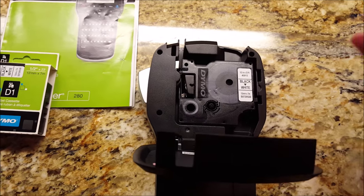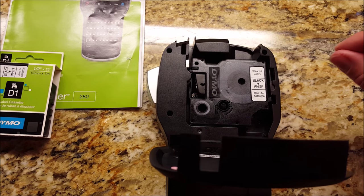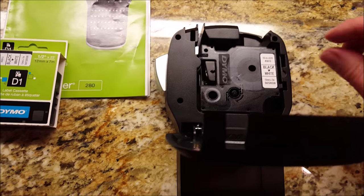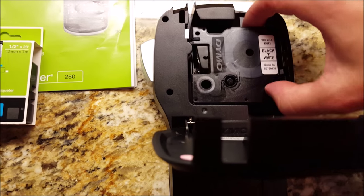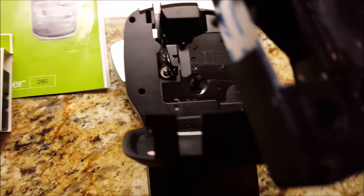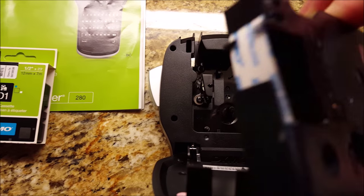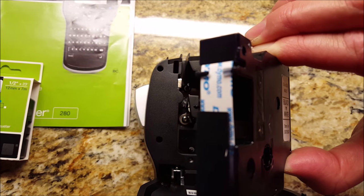I have had it jammed two or three times, usually after my five-year-old has made a label. Yes, my five-year-old can make labels on it — it's that easy to use. If it jams, you'll see it get caught up in here. What I do is just lift it up, chop it off so it's about this length, but not below — you don't want it to go behind these little holders right there.